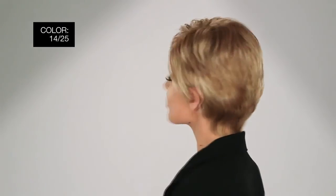I'm wearing mine in color 1425 Honey Ginger — dark blonde evenly blended with ginger blonde highlights.